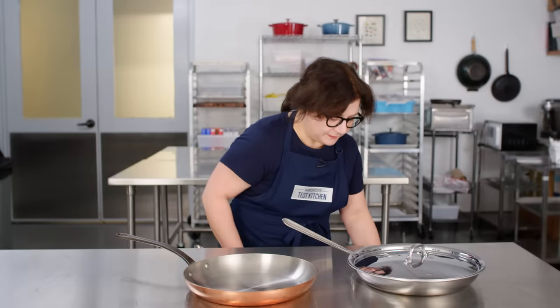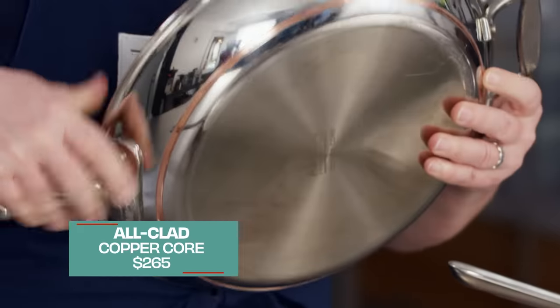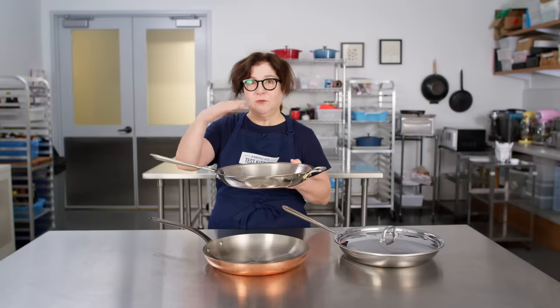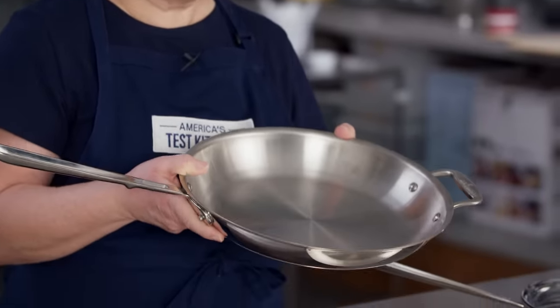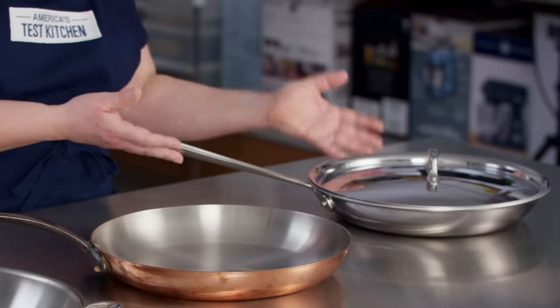We do have an option if you really want some copper in your cookware: a copper core pan, where you can see the copper layer inside. It's a multi-clad pan with copper as its middle layer — stainless, aluminum, copper, aluminum, stainless — with a ferrous layer on the outside to make it induction compatible. It's a beautiful pan that cooks amazingly, but it's about twice the cost of the All-Clad. Performance-wise, you're much better off saving that money and buying a fully clad stainless-aluminum-stainless pan, which performs very similarly to these much more expensive copper pans.